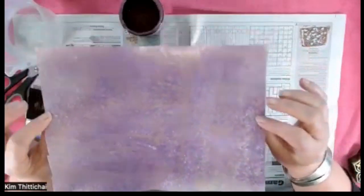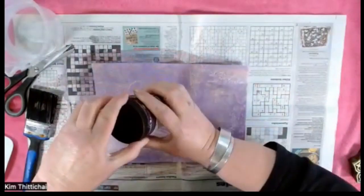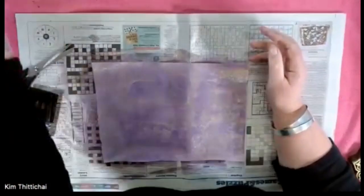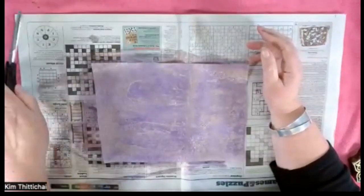Now I'll just pop the lid back on the paint because I'm very good at spilling pots of paint — it's not a good look from the studio floor. Once I get my water jug out of the way, I'll put my paintbrush in some water, otherwise the acrylic paint will dry hard on it.